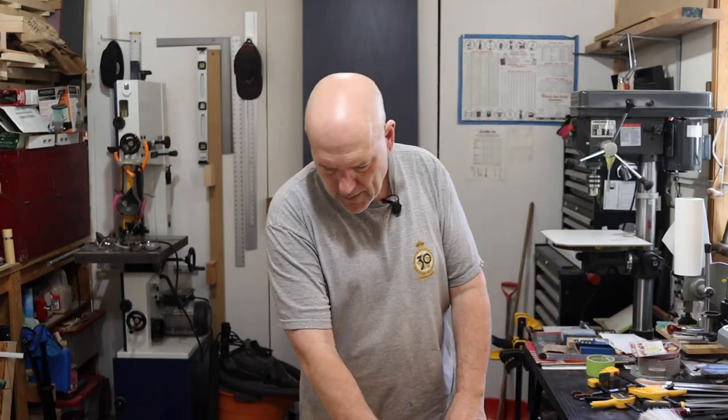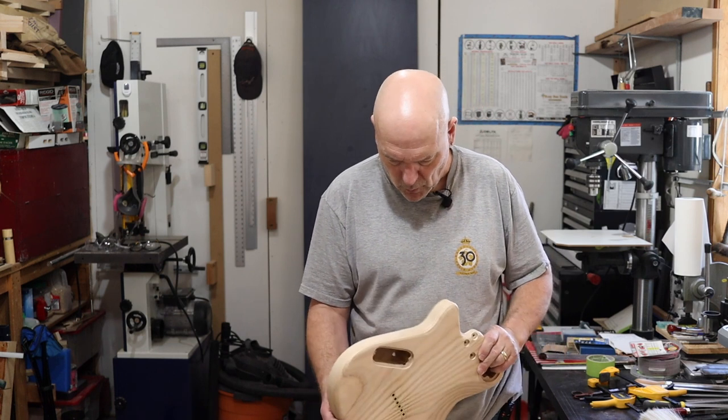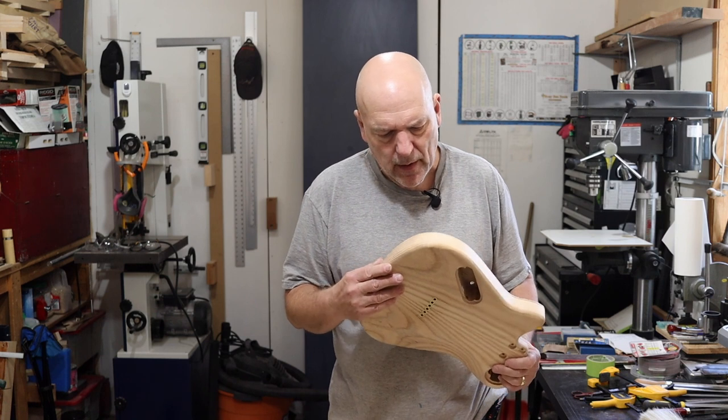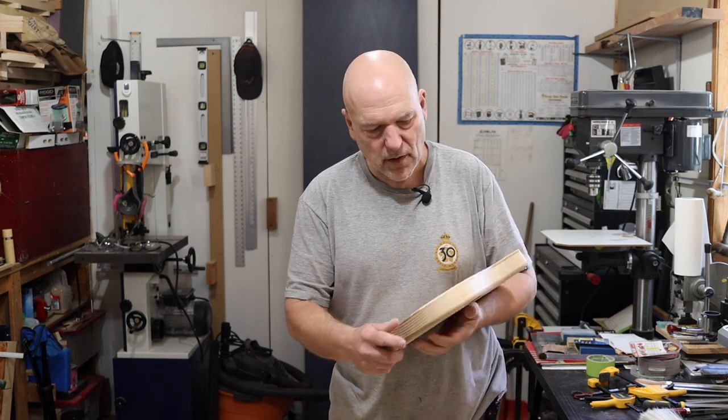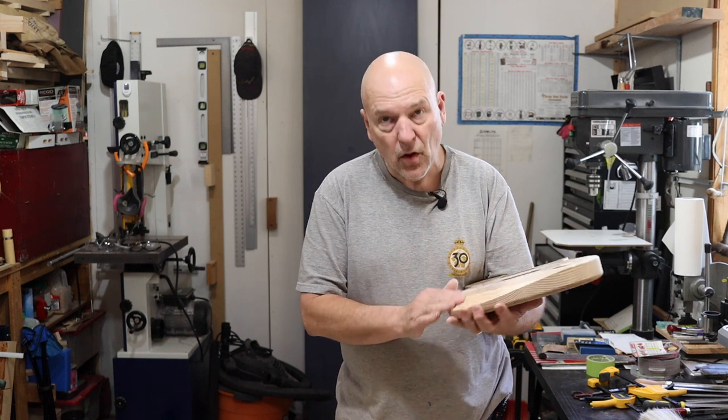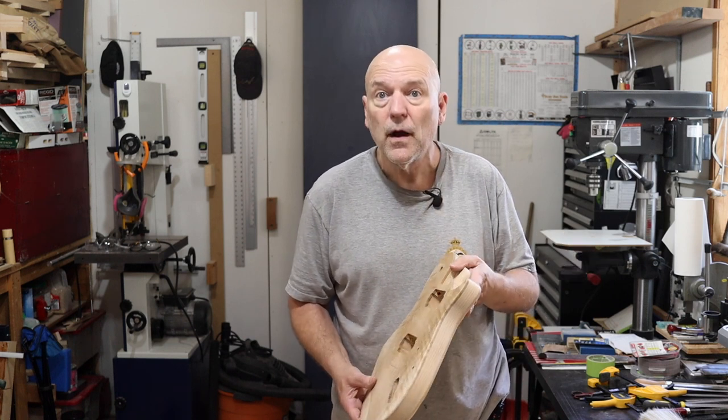Well, that's the routing of the round over done — it went quite well. I'm just going to spend a little bit of time with some 80-grit, maybe 60-grit, and get these round overs worked in all the way around, get this whole guitar ready for final sanding basically, and I think I'll call it quits for today after that.